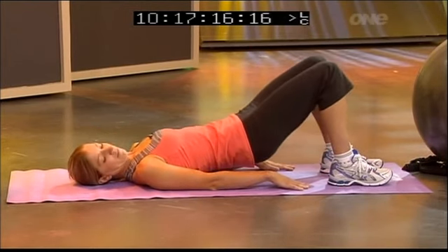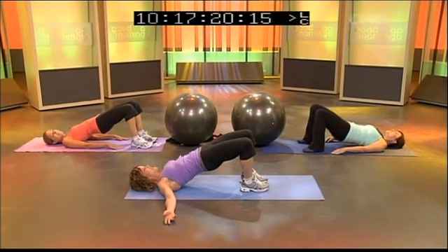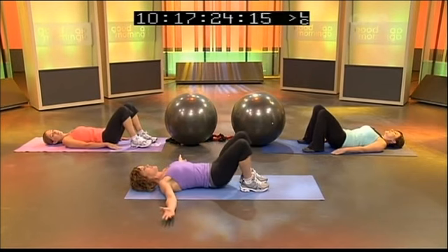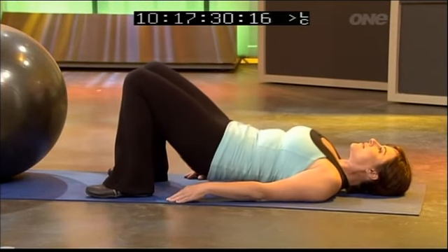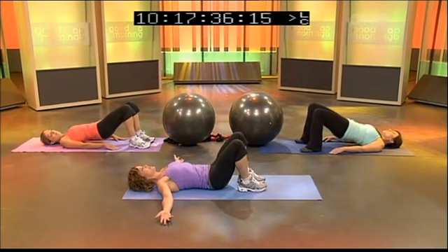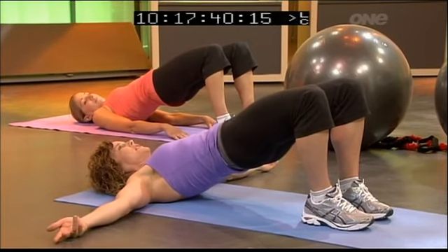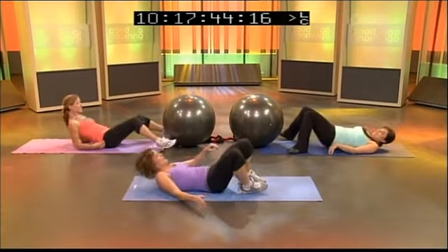Keep breathing through all of this. Gently bring it all the way down. We'll keep with the easy stuff a little bit more and then challenge it a little — keep squeezing the butt, gently lifting the pelvic floor. Give me one more and gently bring it back down.